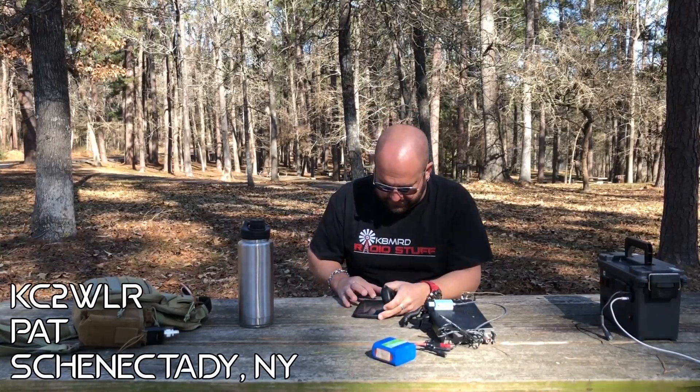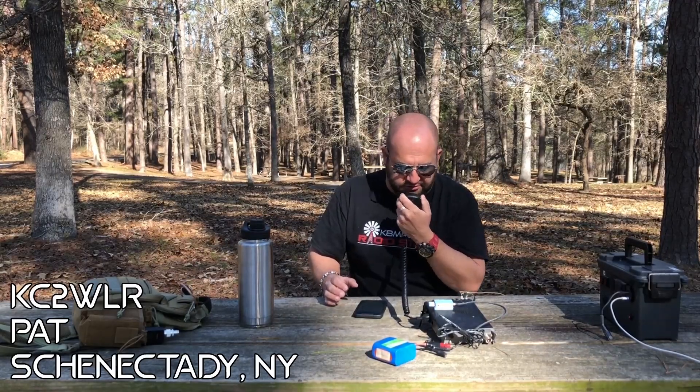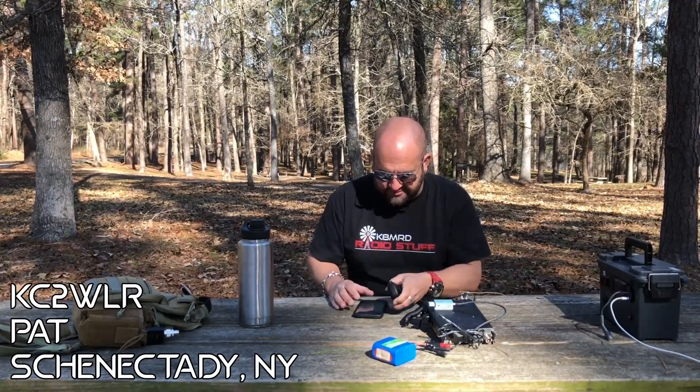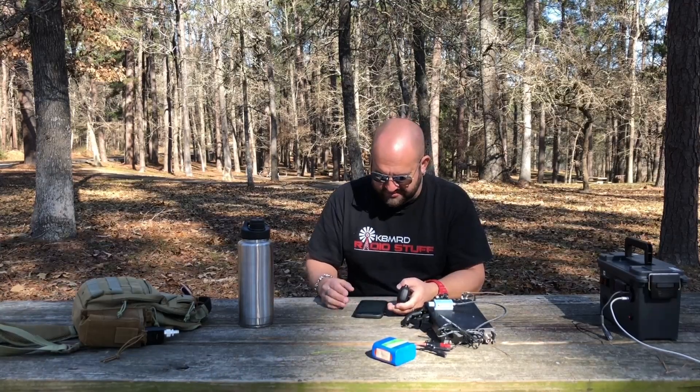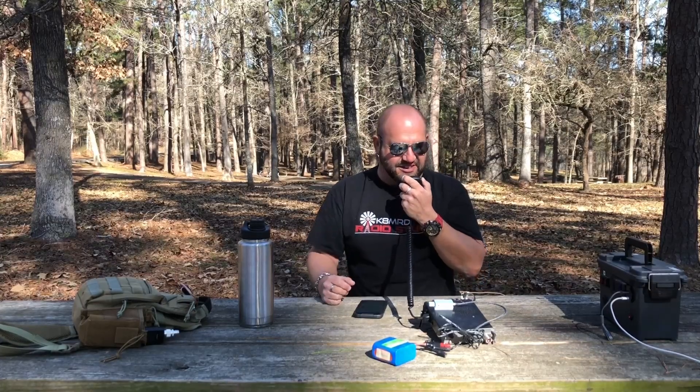QRZ, Kilo 8 Micromeo Delta, Parks on the Air. Kilo Charlie 2, Whiskey Lima Romeo — strong 5x9 into Texas. You're also 5x9, one of JR's neighbors — thank you, good luck. Very good, good to get you guys, thanks so much for hunting. 73.